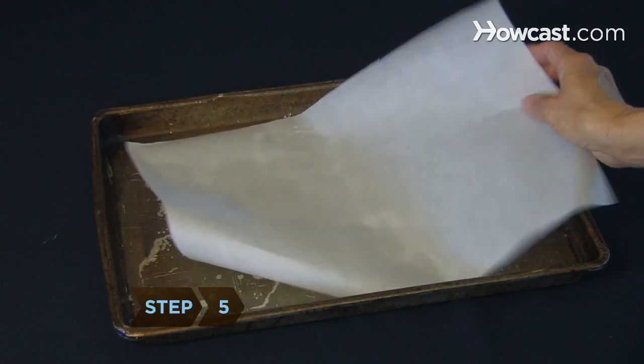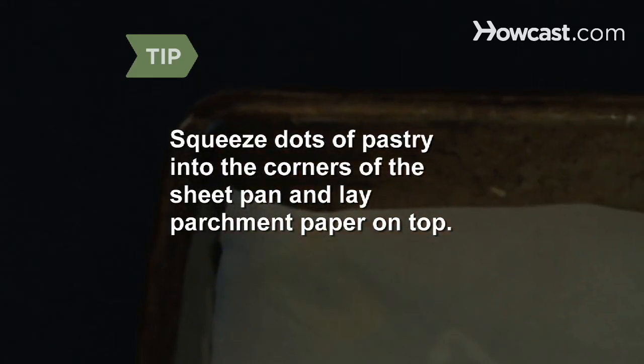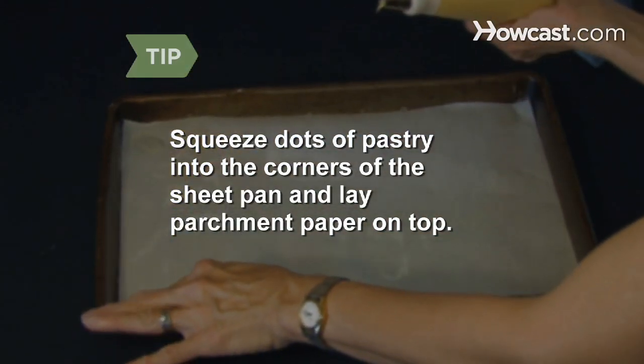Step 5: Line the sheet pan with parchment paper. To keep the parchment from sliding around, squeeze dots of pastry into the corners of the sheet pan and lay the parchment paper on top.